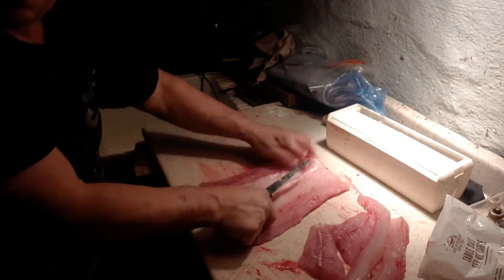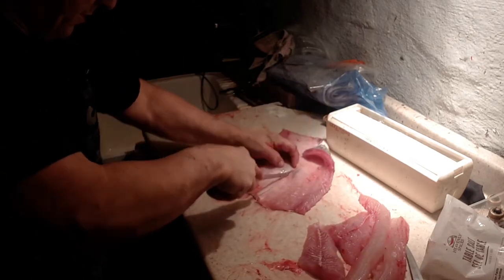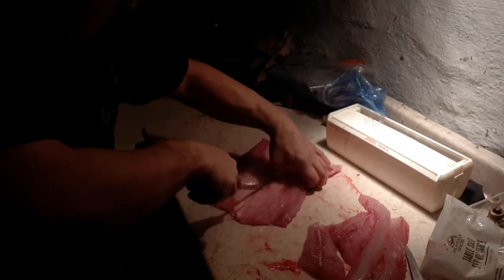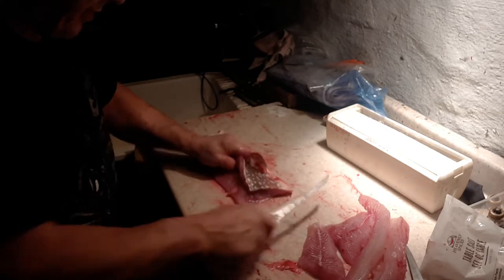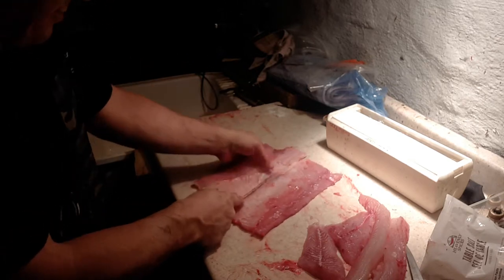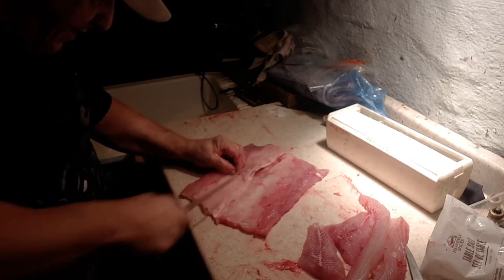Now this piece here — I'll show you how to do this. You split this in half. It's a little tough because in the center you've got to get between the bone in the right spot. Split that down the middle. My knife's starting to get dull — I've been cleaning a lot of fish — so it's good to have a really sharp knife of course. There we go.